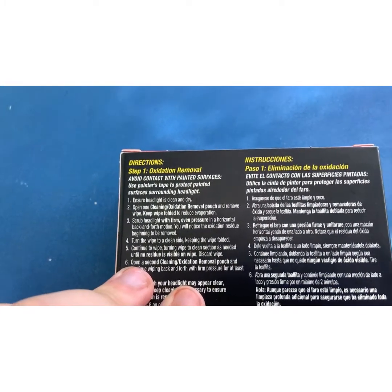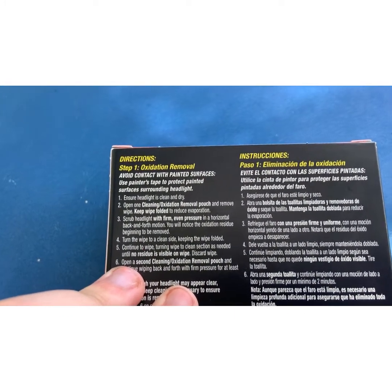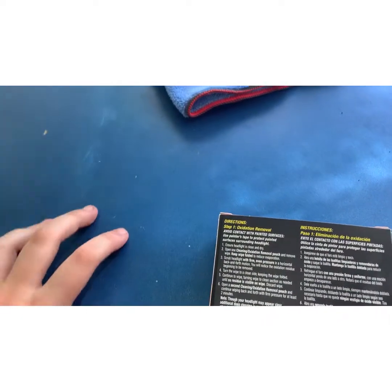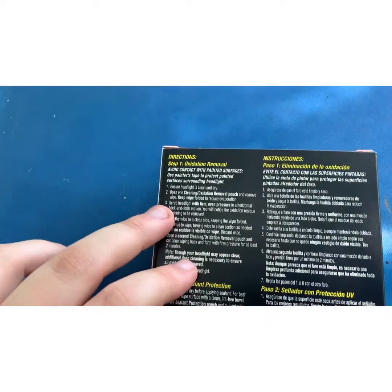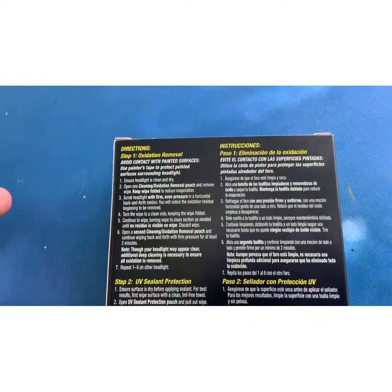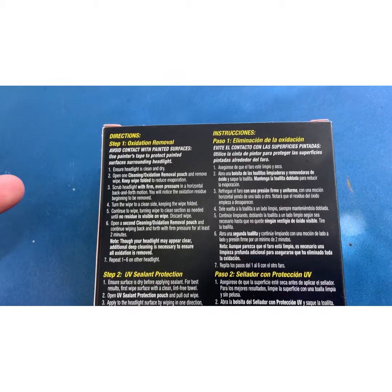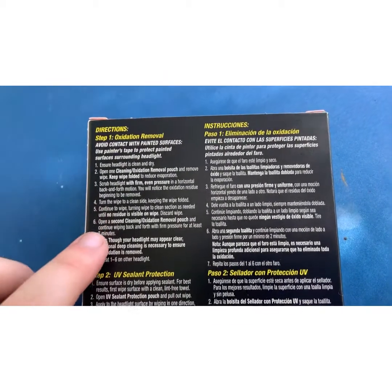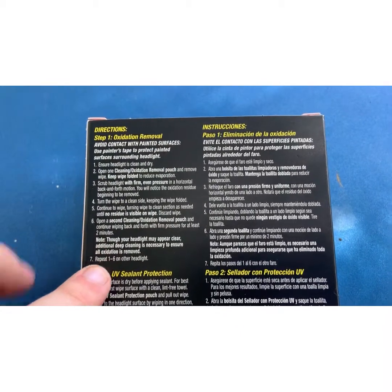All right, this is the directions. Step one: oxidation removal. Avoid contact with paint surfaces - so don't get it on the paint itself. Ensure headlight is clean and dry. Open the clean oxidation removal pouch, remove wipe. All right, this shouldn't be too hard.